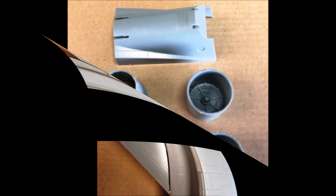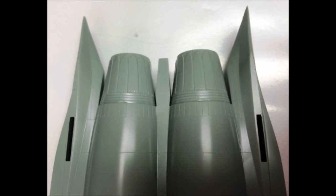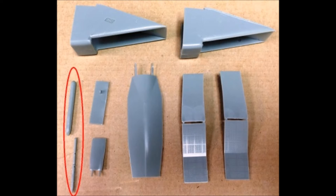Gather the parts to assemble the rear engine exhaust using the exhaust nozzles and nacelles. The fit is pretty good in this area with not much gap around the nozzles. Now get out the front jet intake parts and the intake boxes. Note that the instructions have you adding the tubes at the top of the tail fins at this point, but it's easier to handle the model without those in place, so wait until later to add them.